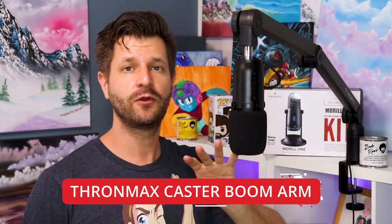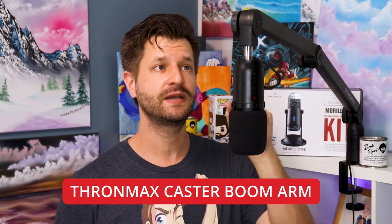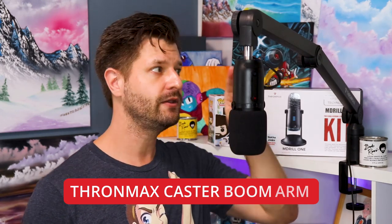One of the nice positive things about the ThroneMax Emdril 1 Studio microphone is it's a package deal — you get all the things I mentioned earlier. However, it does not come with the boom arm, so it's not a total package. This is the ThroneMax boom arm that's specifically made for ThroneMax microphones because it already has in the tubing a Type-C USB connector that you can run down and through. And it is a good boom arm, however it does also have its flaws.